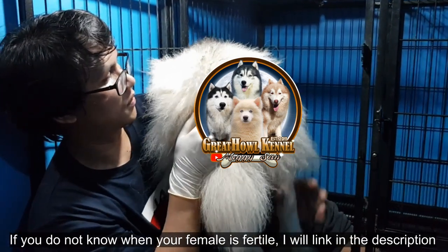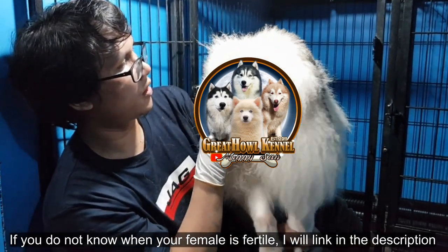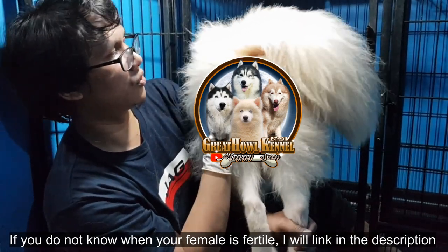Pag kinibitan nyo ang AI, lilihis. Sabihin natin gusto nyo yan.